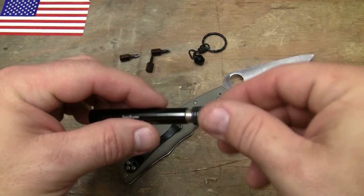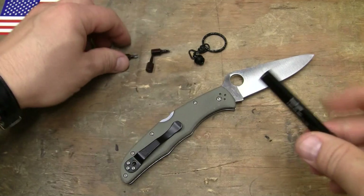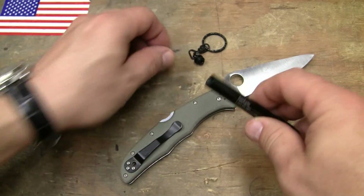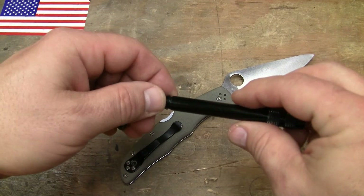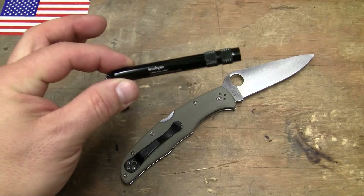Everything's threaded. It's not some just total piece of crap. Is it probably made in China? Yeah, it probably is. But it's a really cool tool. You can probably pick it up for, you know, whatever. Like I said, it's probably sold under a bunch of different brands, but this one's from Kershaw.